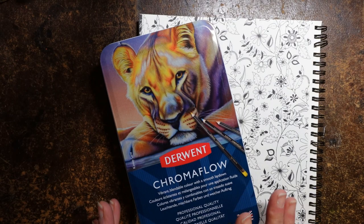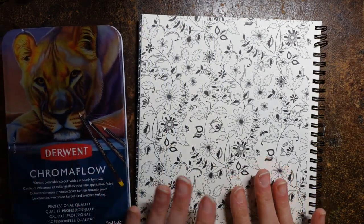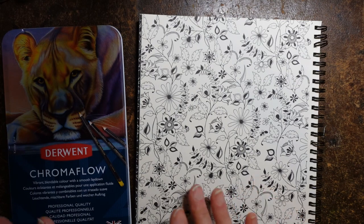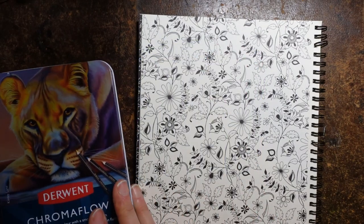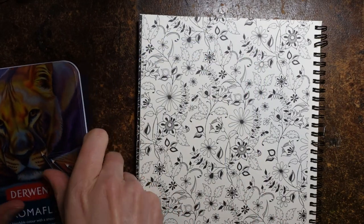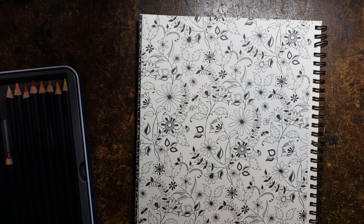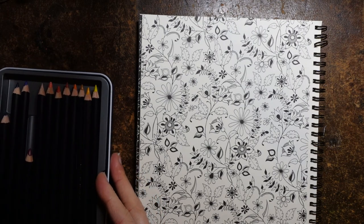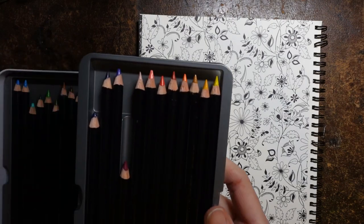Hi everyone, it is Monday, it is Weekly Planner Day and we have this picture from Secret Garden by Johanna Basford. I just thought I would grab my Chromaflow pencils and have a go with those. I used them very briefly yesterday and they were all nice and sharp, so I decided that was good, although looking at them now maybe they're not quite so sharp as I thought. But anyway I've got a few ideas, so let's take the layers apart.